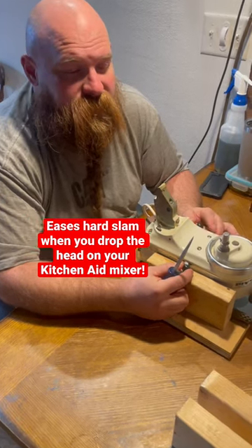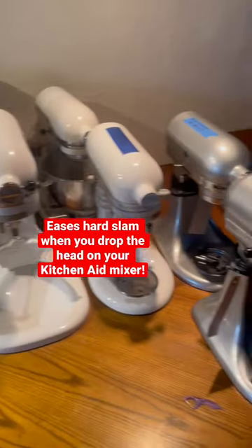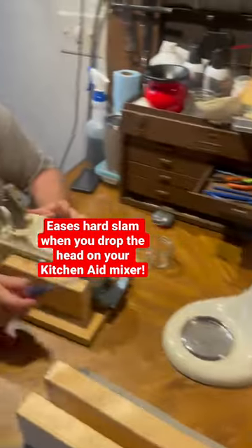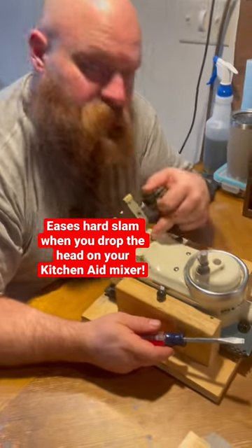Hey guys, Zad from Chapel Hill Forge here. It's winter, so we're doing our mixer repair time this season for us. There's a new product I found called Everdime. It's a little rubber bushing that goes right here.